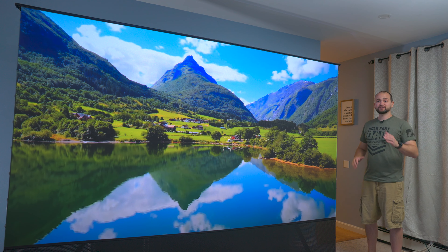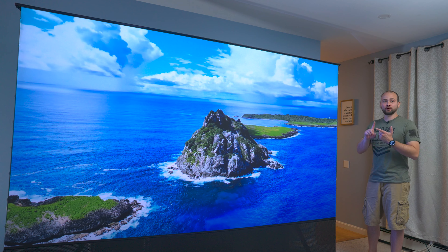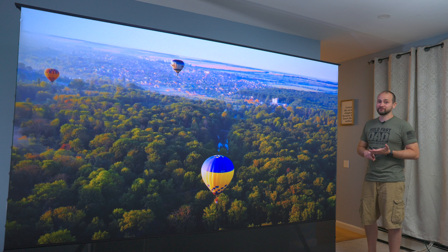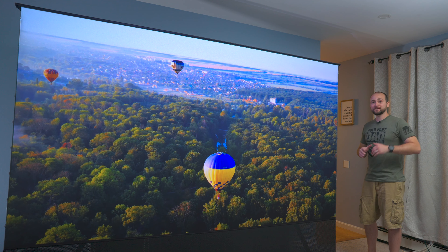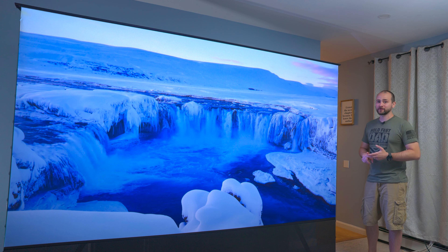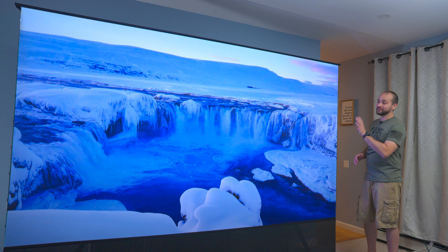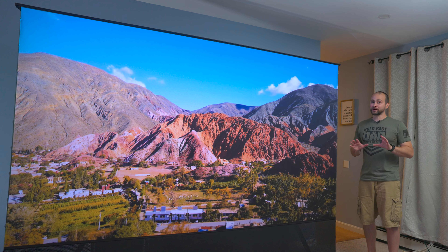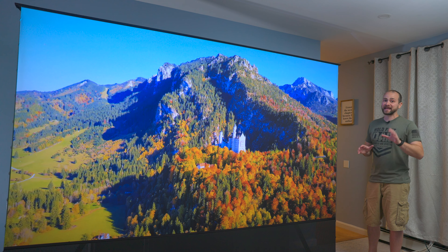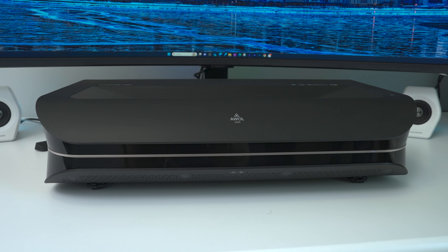This is a 120-inch vanishing triple laser 4K TV that supports Dolby Atmos, Dolby Vision, HDR10+, Active 3D, a dedicated 24 FPS mode for theater purists, Google Home and Alexa support, and a whole lot more that we'll be covering in this video. And based on this image quality, you may be surprised to find out that this is actually from an ultra short throw laser projector, namely the AWOL Vision LTV 3000 Pro, which was sent to me for a review.